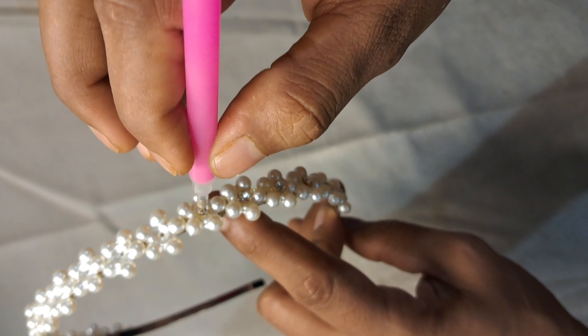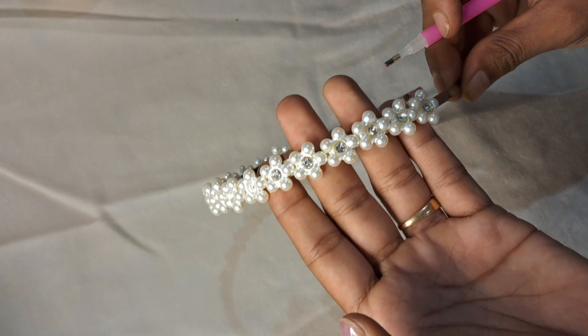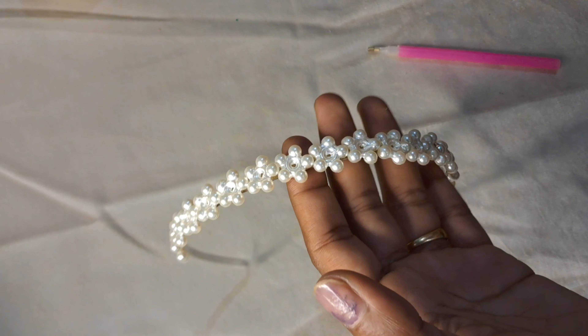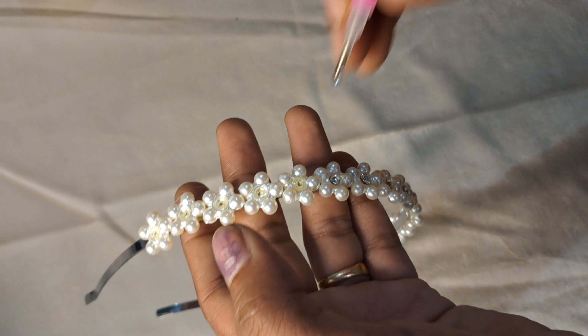Hello friends, welcome back to J&J Collections. Now we are going to do the hair bow. I am going to use beads. Now I am going to use B7000 glue.